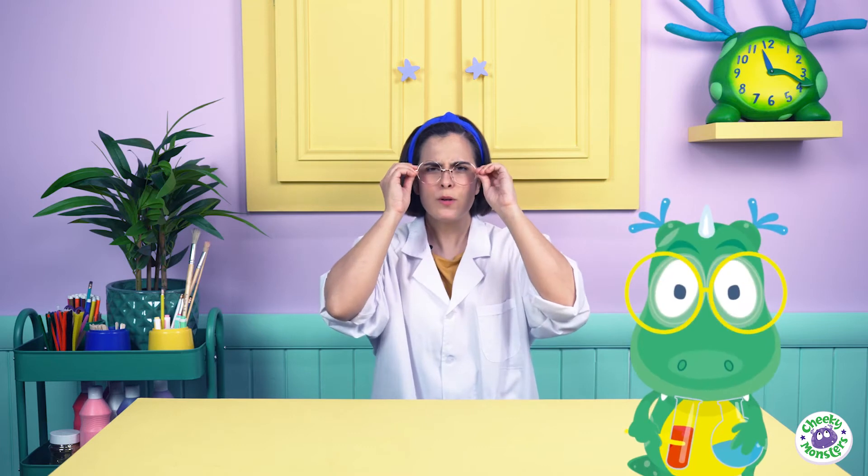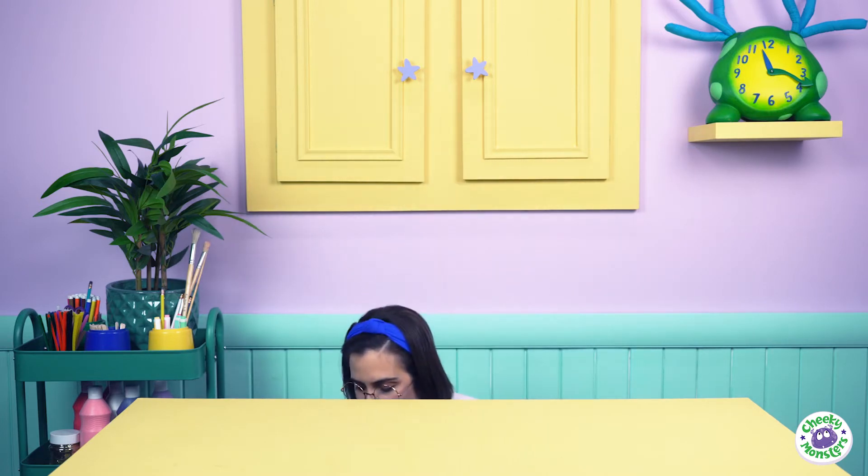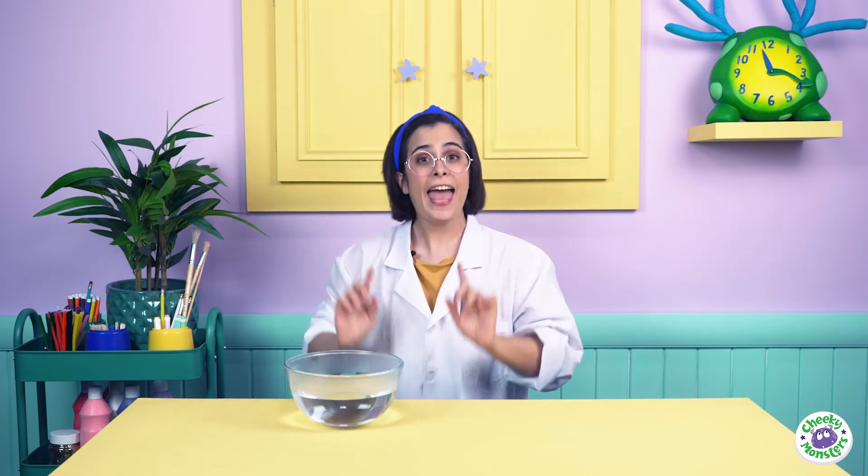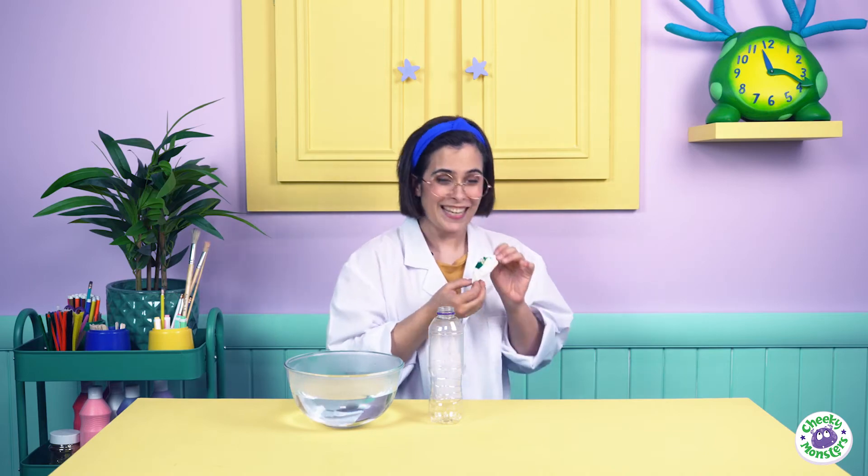Now, Drago says we can blow up a balloon by using only hot water in a plastic water bottle! Now, you can do this experiment at home too, but remember, every super scientist needs an assistant, so make sure you have a grown-up to help you. And as you can see, I've filled up this bowl with super hot water. Ask your grown-up to help you. And I also have this recycled, empty drinks bottle for my experiment.